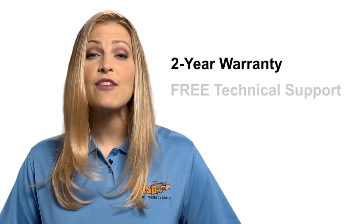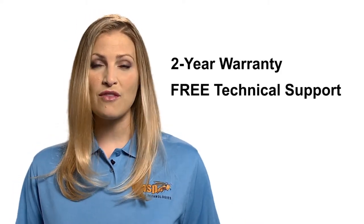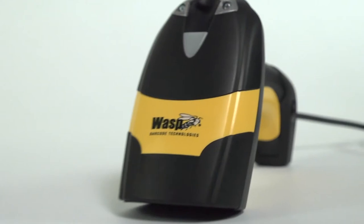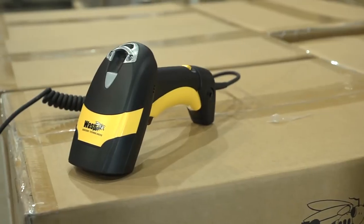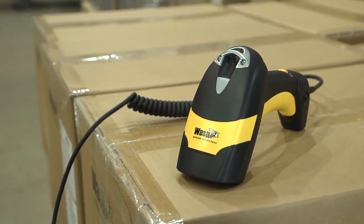All WASP scanners come with a standard 2-year warranty and free unlimited technical support for the life of the product. Purchase a WASP Protect Extended Warranty Plan to double the warranty to 4 years and to also cover against accidental breakage.